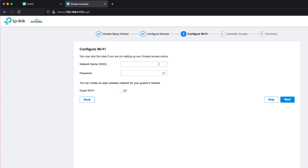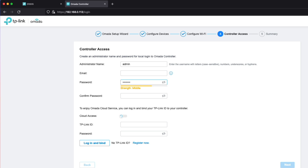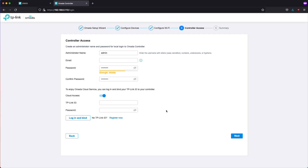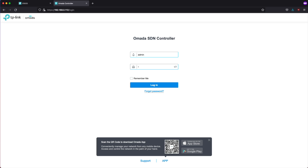We don't have a wireless access point yet, so we're also just going to hit skip again. We are going to set the administrator information: username admin, no email address needed, and a super secret password. We're not going to access the cloud controller — we'll set that up at a later date. Once it realizes it can't reach the internet, we can click next. Here is a summary of all the changes — not very much. Now we can log in with the username and password we just created.